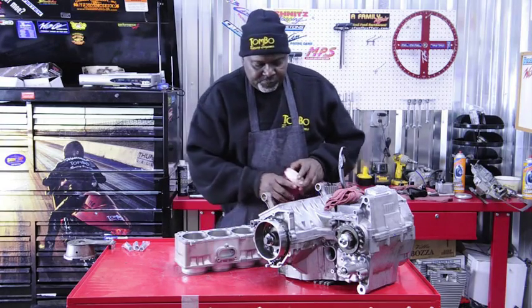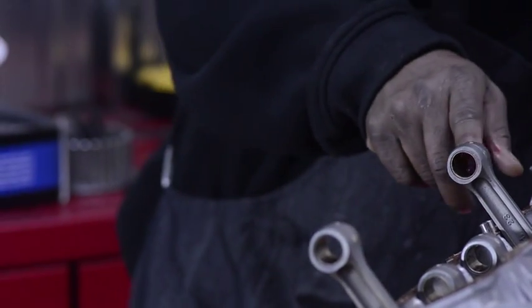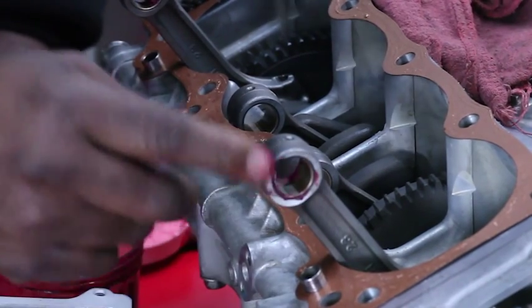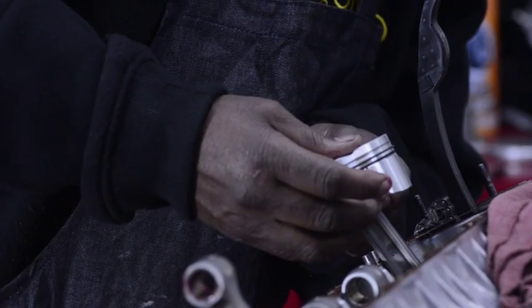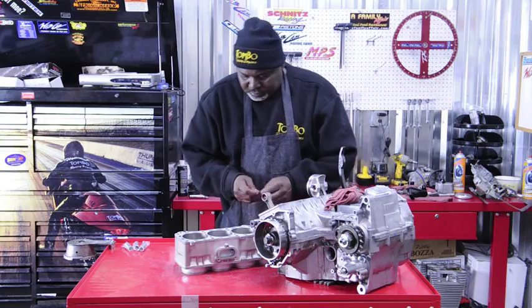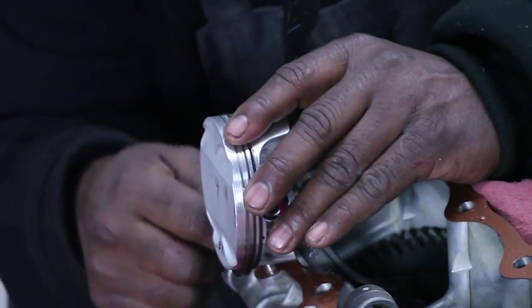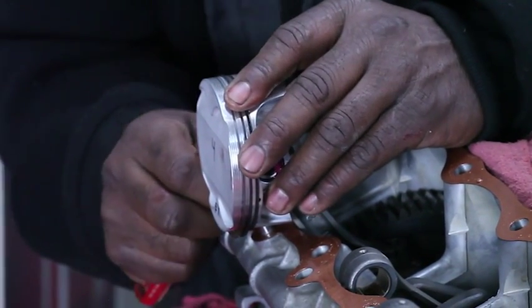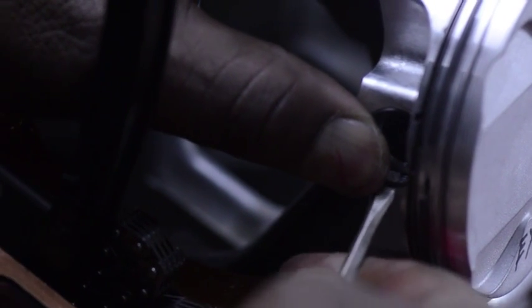Before we install the piston, we take and put a little bit of grease in our rod — just a little tad bit in each one of our rods to give it some lubrication while we're putting it on and for start-up lubrication. Then we come back and get our wrist pin, place it in there like so, and push it in. Then we take our heavy duty wrist pin clips — you got to make sure you get these in and hear the pop when you put them in. Push it in and roll it into the keeper groove like so. If you listen, you can hear it clip.